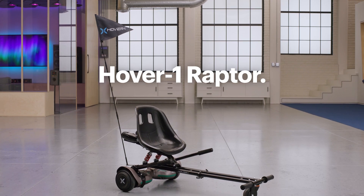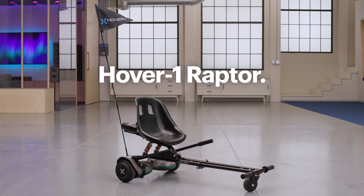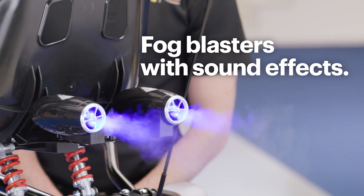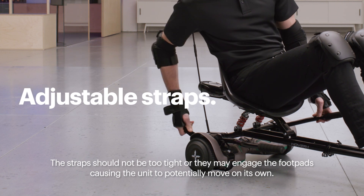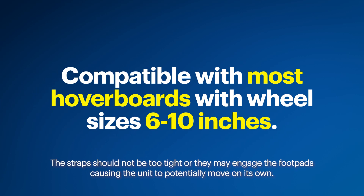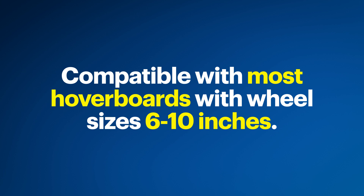The buggy attachment I'll be assembling is the Hover 1 Raptor. This attachment has two control handles, fog blasters with sound effects, and double shocks to help make the ride more comfortable. This Hover 1 Raptor comes with adjustable straps, which helps make it compatible with most hoverboards with wheel sizes between 6 and 10 inches.